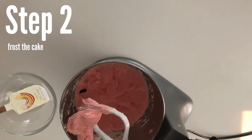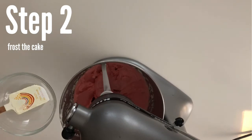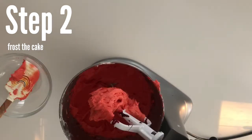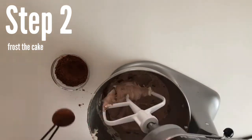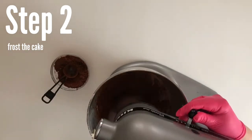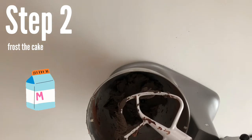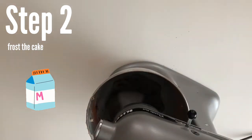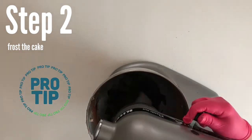Now it's time to frost — we're going to make red and black buttercream. For the red buttercream, make sure you use a red that does not have a bitter taste; you could use Americolor or Wilton No-Taste Red. For the black, I like to turn it into chocolate buttercream first by adding cocoa powder and then adding a black gel food color. Whatever food color you use, make sure it's gel-based, and you may have to add a little milk to offset the cocoa powder if it gets too thick.